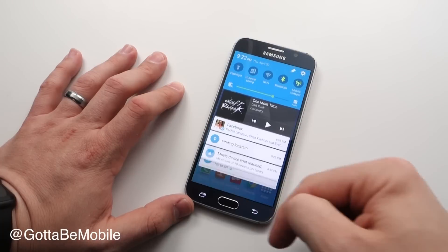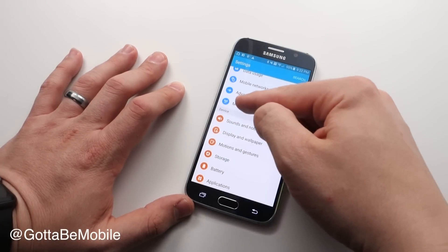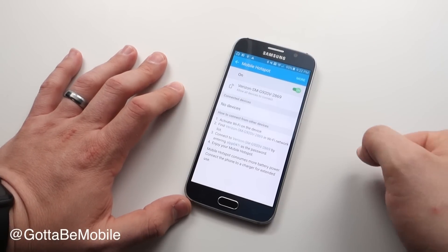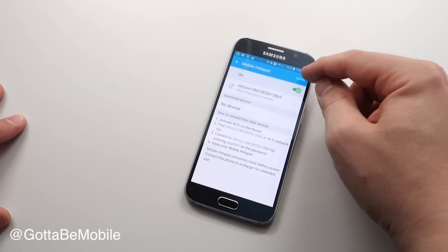If you don't have that, you're going to have to pull down, go into Settings, scroll down to More, Mobile Hotspot, and then turn it on. Bit of a pain, and if you use it often, you can look for a widget. We haven't found one yet that works on the Galaxy S6, but hopefully there'll be one in the near future.